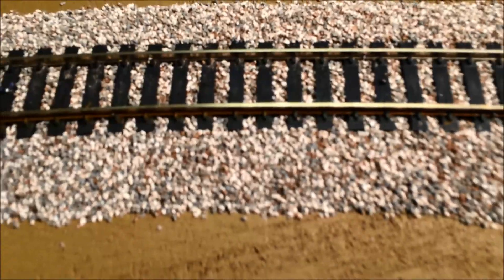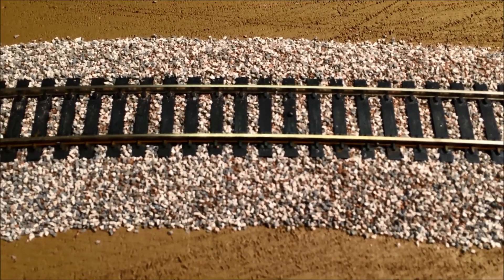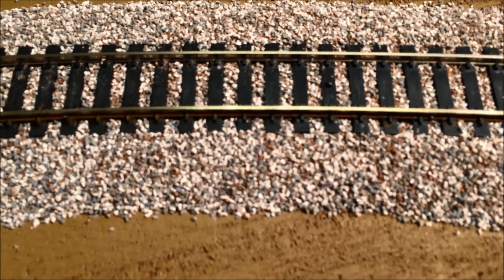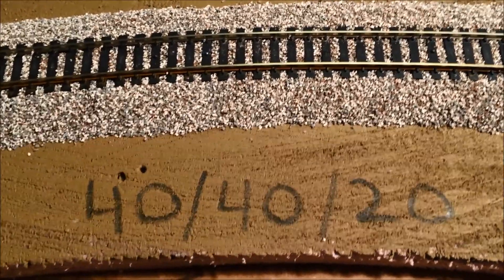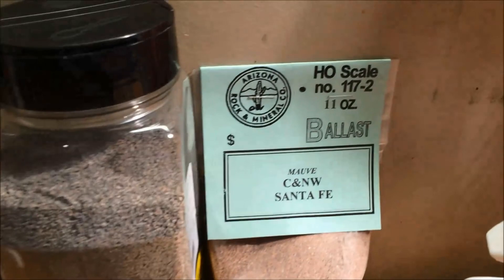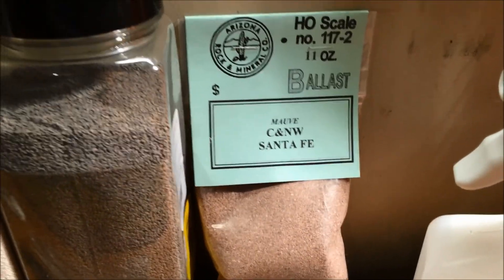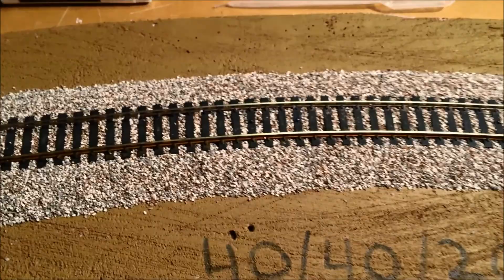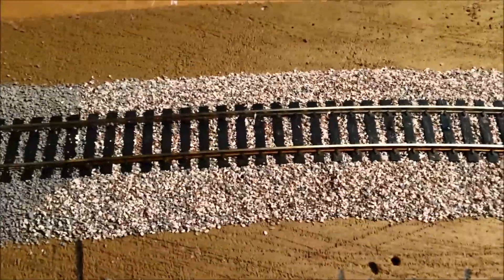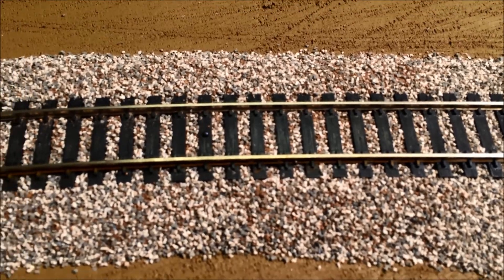The last section I did — I'm going to try to zoom in here, I'm doing this off an iPhone 5S so it's not professional quality — what you can see is I did a 40-40-20 mix: 40% light gray, 40% medium gray, and then Arizona Rock and Mineral Company mauve at about 20%. I measured it very precisely so I'd know where I stood for the future. It gave me that little bit of pink color that naturally occurs in the ballast in my area, and in some spots it looks like rust coming off the track, which naturally occurs as track weathers.